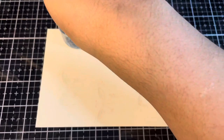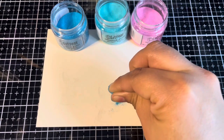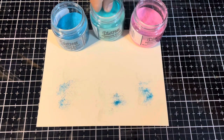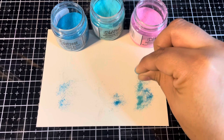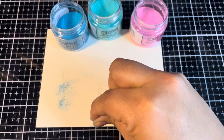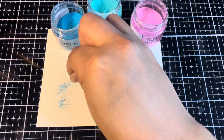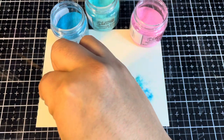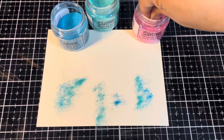We'll just go in, get a pinch of the color, and gently sprinkle it on. We'll go back and get a little bit of Salvaged Patina going. We're going to end up with a bit of a confetti mix here, but not a big deal. We're using very small amounts of the powder so we will just tap that into the trash later. Now for a touch of Kitsch Flamingo.